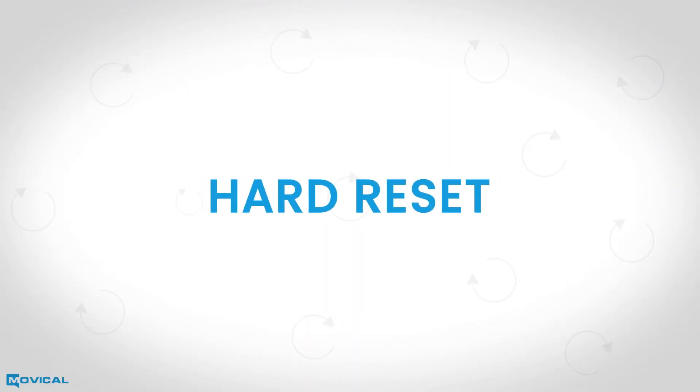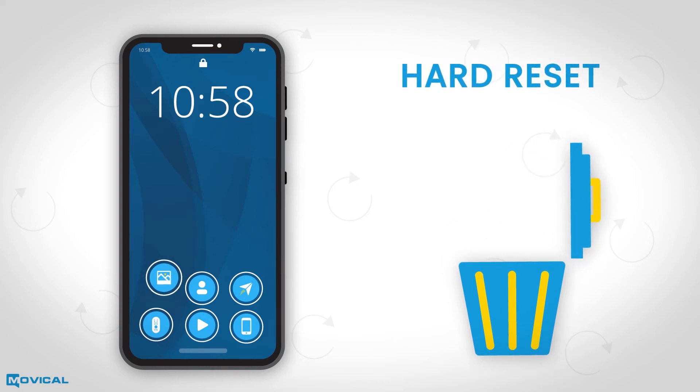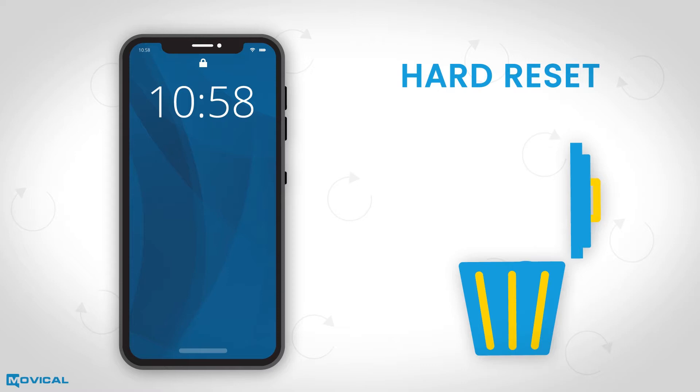We wish to inform you that the hard reset gives you the possibility to delete all information in your device, like images, apps, notes, and contacts.